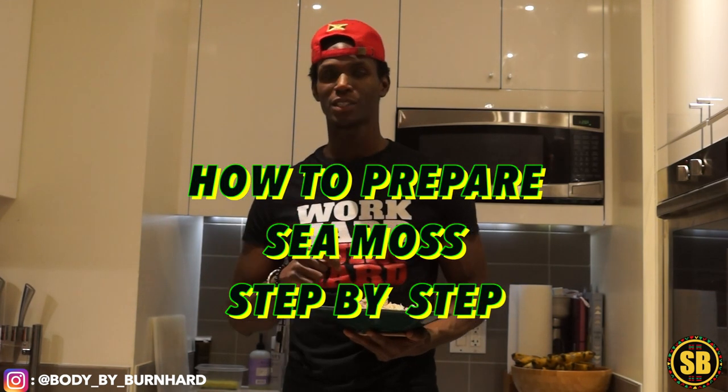Today I'm going to show you guys how to prepare your sea moss, and as a bonus I'm going to show you guys how to make a smoothie out of it. So follow me and let's work.